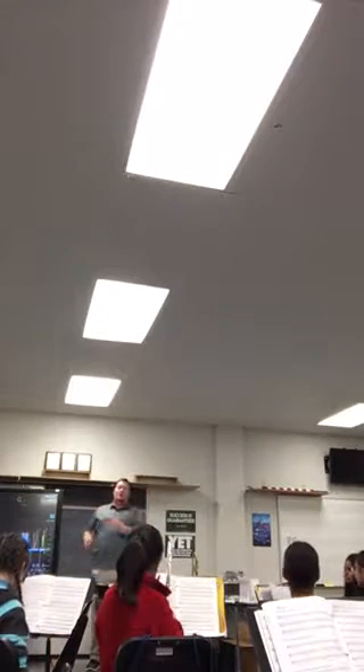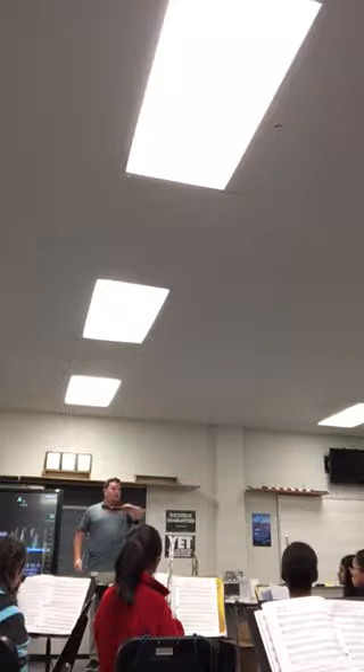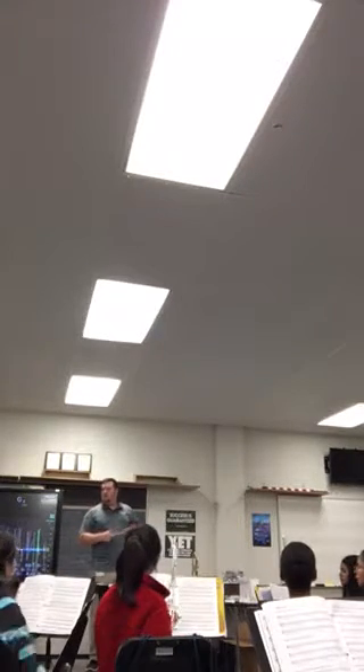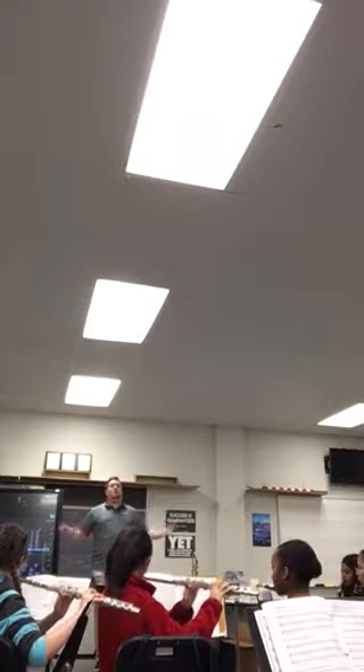Alright, we're going to try that one more time. But right now it sounds very clunky. Let's try to smooth it out, okay? Give it more consistent air. Don't over articulate, okay? Try it again. Nice and smooth. And one, two, three, four.